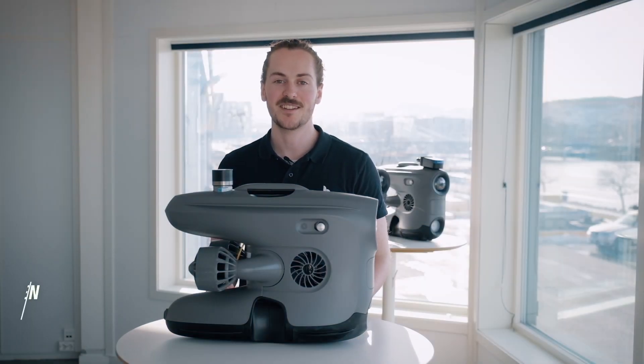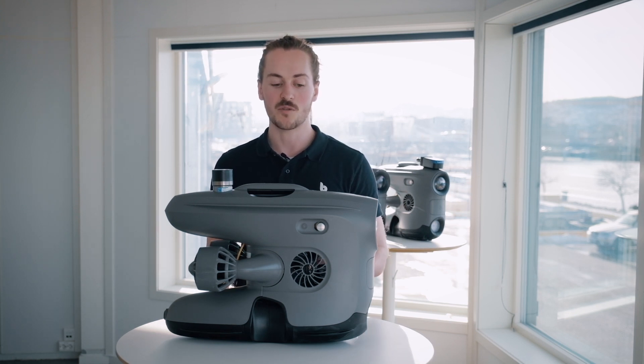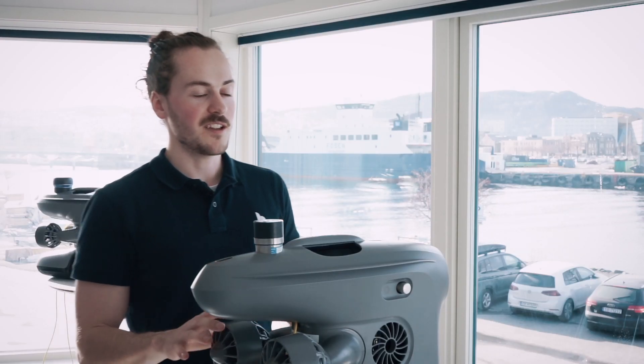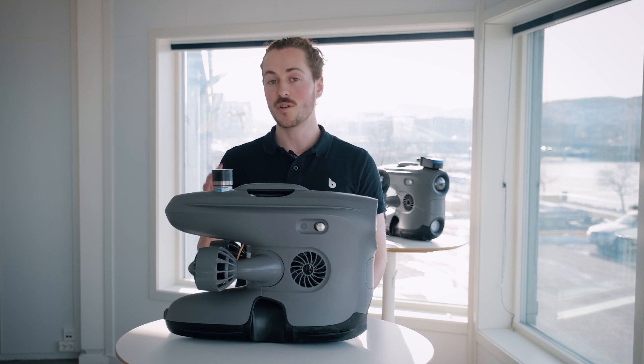Hi, my name is Petter and I'm a product engineer here at BlueEye Robotics. I have been part of the engineering team that has worked closely with integrating these three sonar options to our BlueEye X3 drone. All of the sonar integrations have been made with careful consideration to how it will affect the hydrodynamic properties of the drone. The final product reflects this in a sleek integration between peripheral and drone.